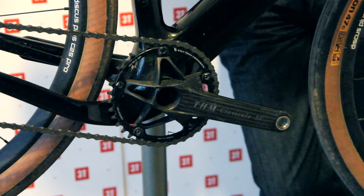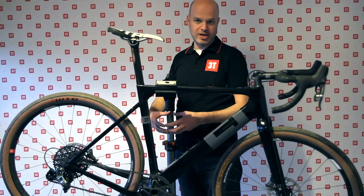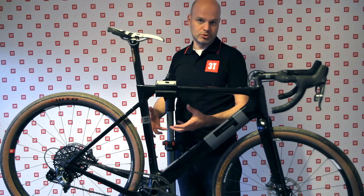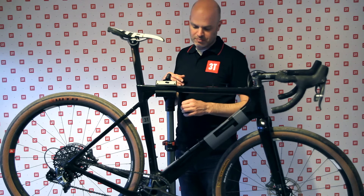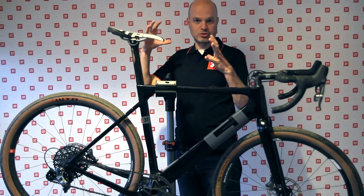Here, for example, we have the THM Klavikola SE — the most beautiful crank in the world — and it has a 30-millimeter axle that goes directly into the bottom bracket with the normal two bearings. But there are also a lot of 24-millimeter smaller axle cranks out there, and for those you can get special bearings that reduce the size.